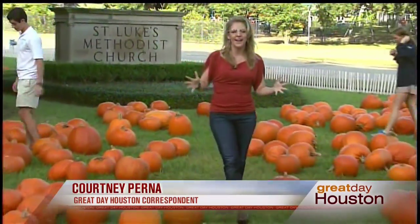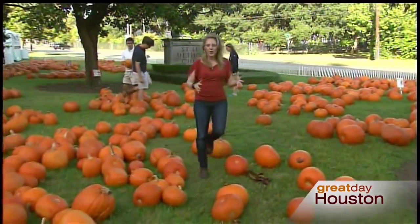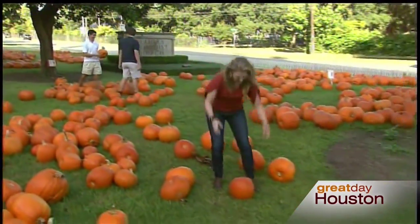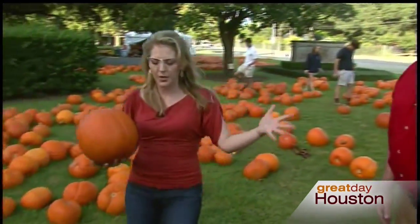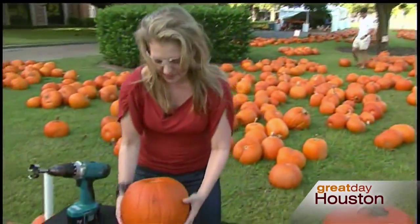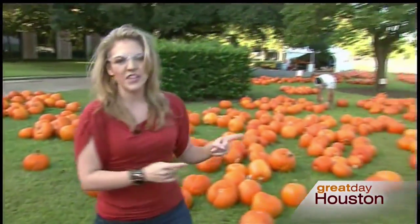First you gotta find a pumpkin. I'm hanging out at St. Luke Methodist Church over here on Westheimer and Edlow. All the proceeds from this pumpkin patch go towards the Pure Sound Youth Choir here at the church to help them with trips and expenses. My friend Jeff Jansen from Mr. Handyman is going to help us out.